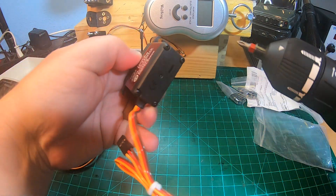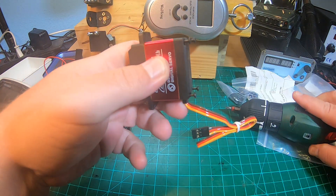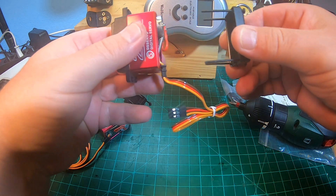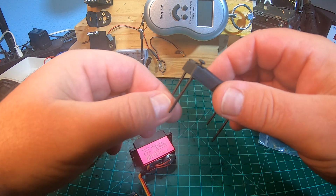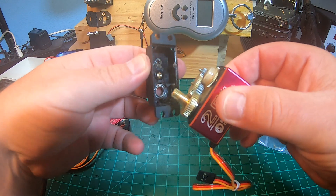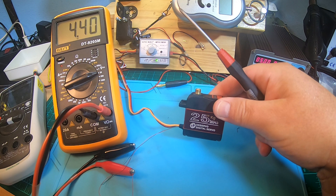The DS3218 also comes with O-rings and rubber seals, so it's at least a little bit waterproof. The DS3225 also has rubber seals visible, probably the same setup. Same thing here - O-rings on the screws and nice rubber seals on the case. Nicely lubricated too, so thumbs up.